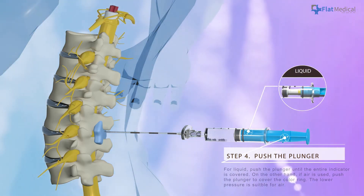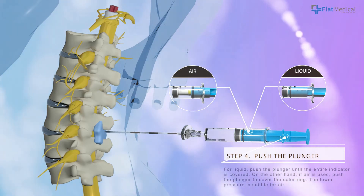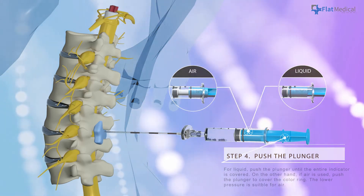push the plunger until the entire indicator is covered. On the other hand, if air is used, push the plunger to cover the collar ring. The lower pressure is suitable for air.